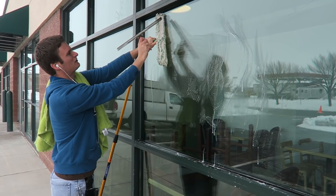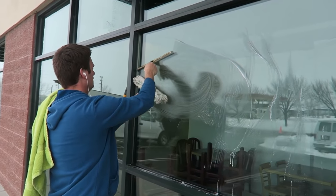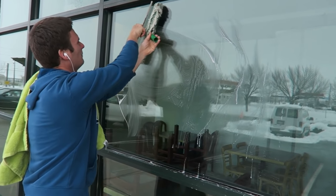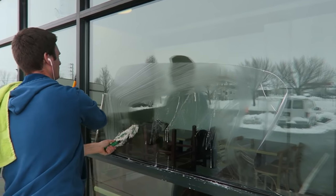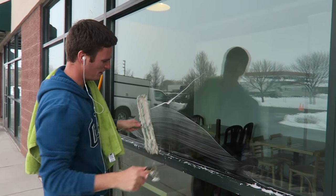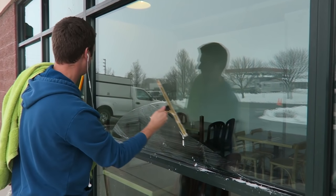I come across keeping my scrubber about an inch from the top. Come across, down, come back up — I missed some — down. I just keep it wet ahead of me. Once the whole piece of glass is wet, I can lift the scrubber off and finish it with the squeegee.